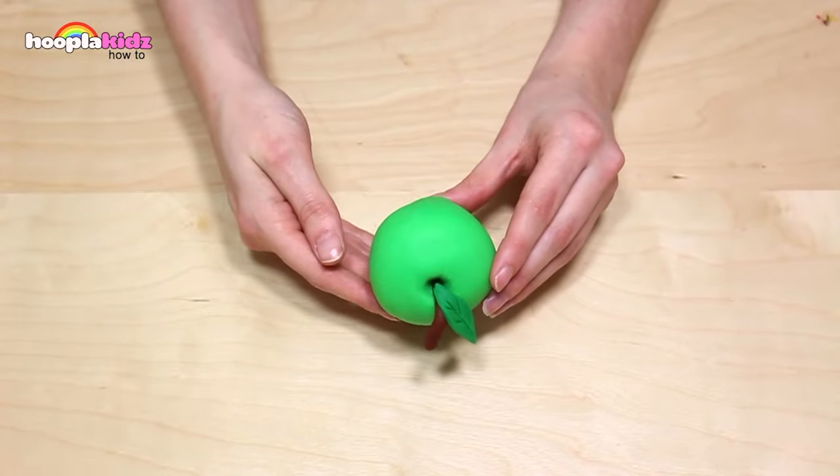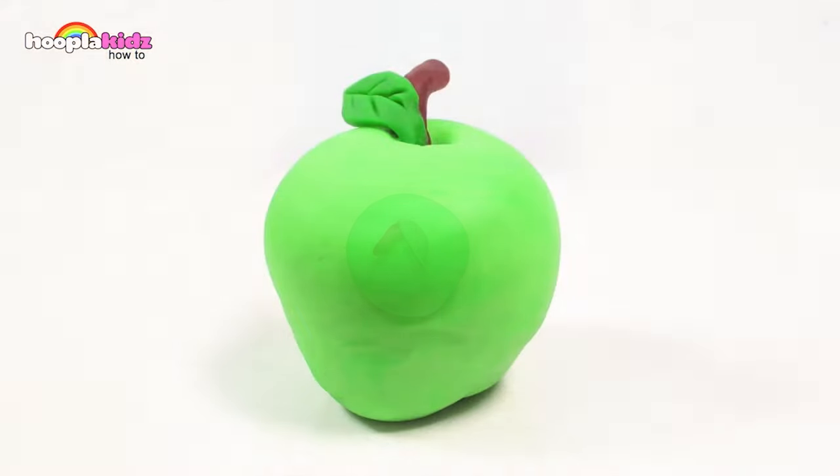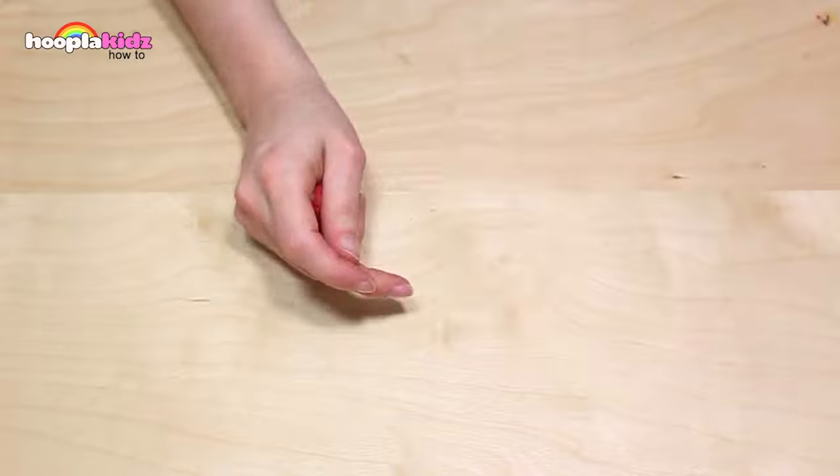Doesn't that look great? Super cute. And it was really easy. So now I'm going to make some cherries.